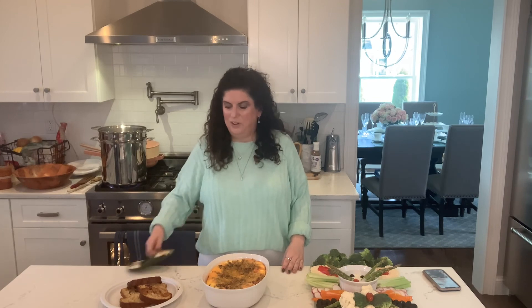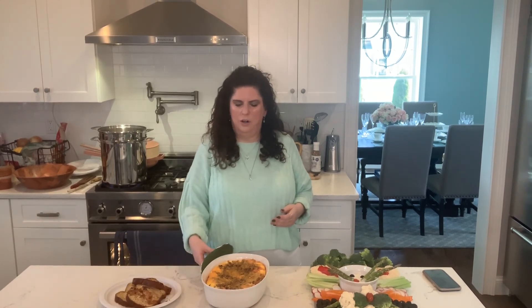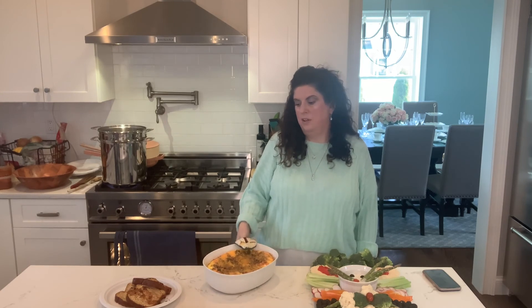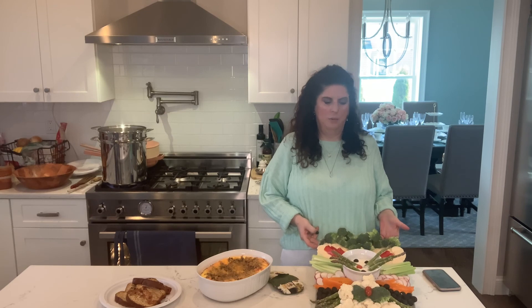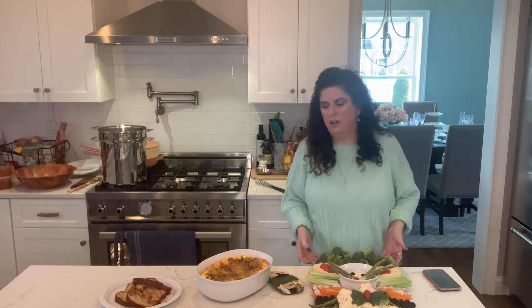Here we have it. We have our golden French toast, which we can also cut into strips and make French toast sticks for the kids. We have our egg bake here, which has the eggs, some reduced fat cheddar cheese, some Morningstar Grillers, some tomatoes, mushrooms, and onions. And of course we have our bunny vegetable platter. Next week we're going to be talking about our main course, so I'll see you then — enjoy this beautiful weather!